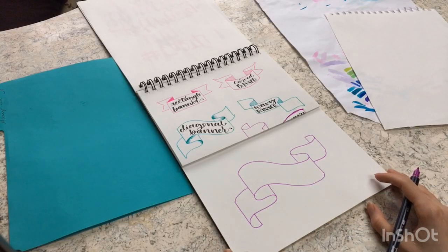Today I'm going to be walking you step by step through how to create five different types of really simple banners that you're going to be able to master by the end of this video. Make sure you stick around for the second half of the video where I'll be showing you how I create my own piece of hand lettering artwork incorporating one of the banner types. So without further ado, let's get started.